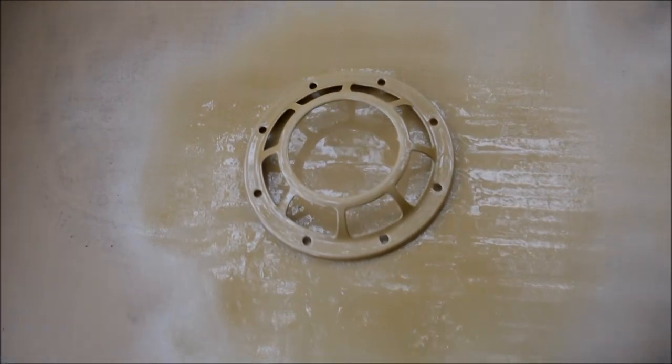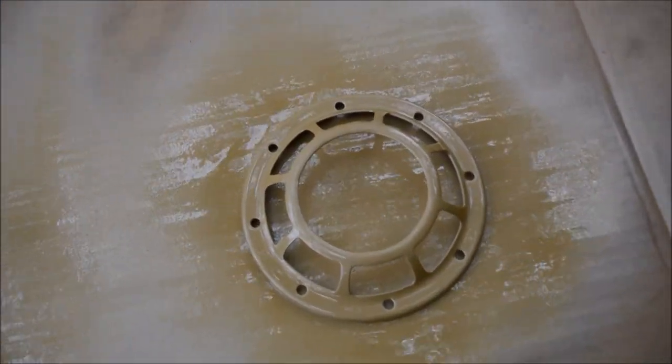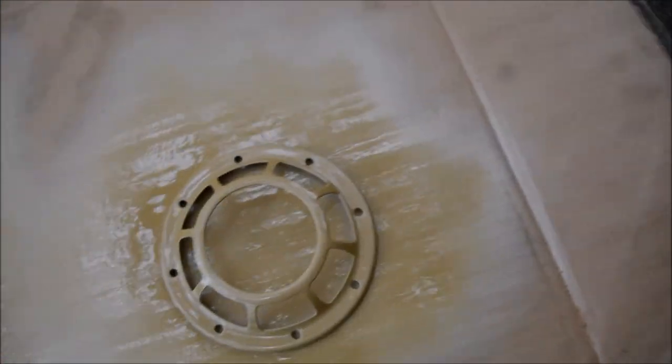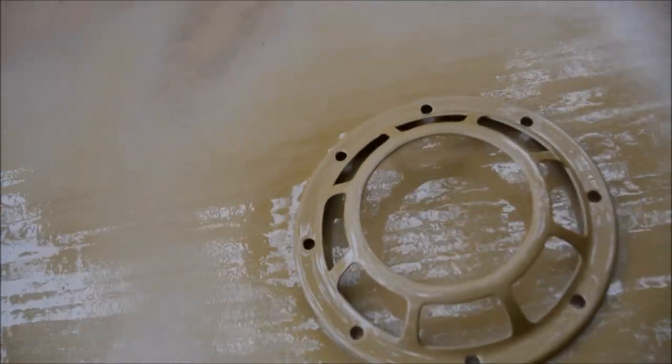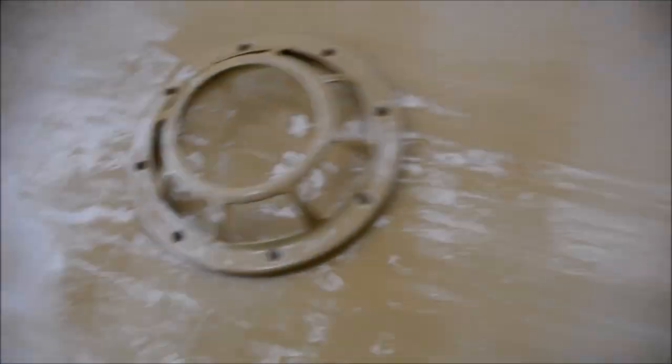Just like that, you have gold Hella horns! I'm gonna let these sit for a few hours, then flip them over and paint the other side.